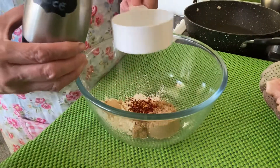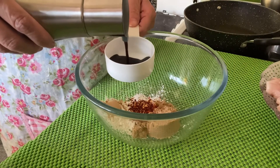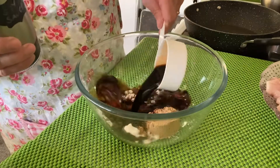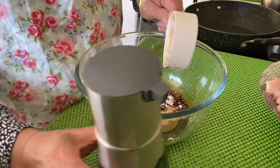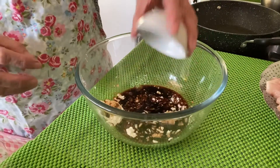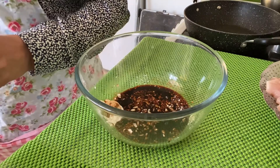We also need soy sauce — one half cup — and garlic. We also have rice vinegar, one fourth cup as well. Put them all together.